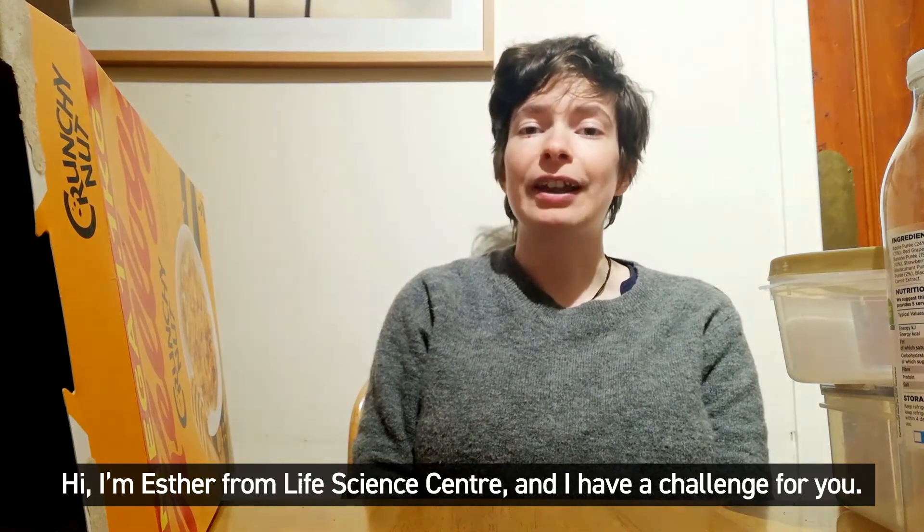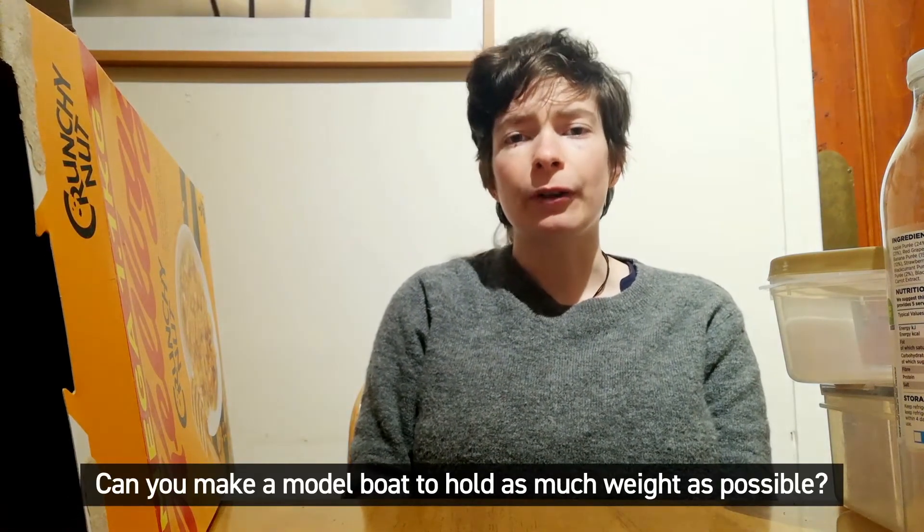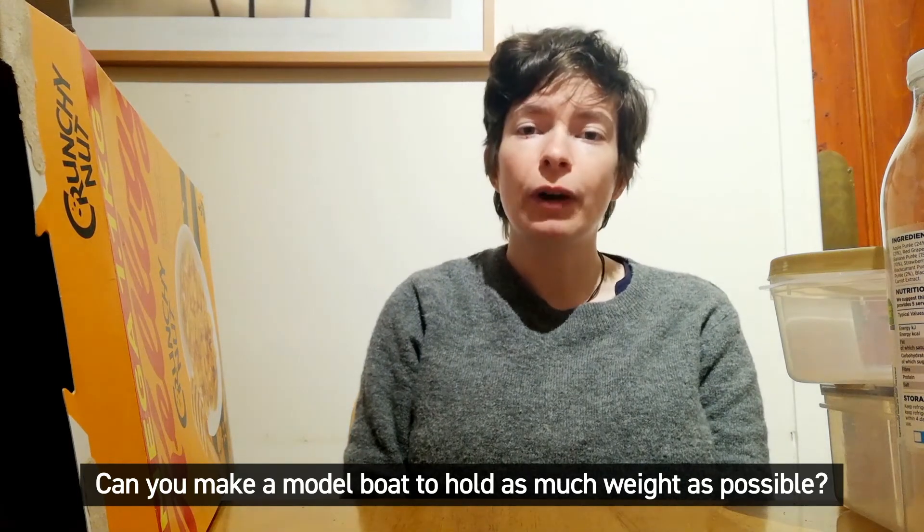Hi, I'm Esther from Life Science Centre and I have a challenge for you. Can you make a model boat to hold as much weight as possible?